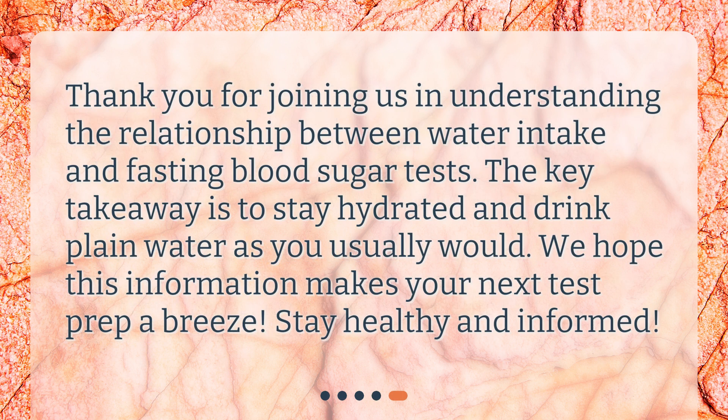Thank you for joining us in understanding the relationship between water intake and fasting blood sugar tests. The key takeaway is to stay hydrated and drink plain water as you usually would. We hope this information makes your next test prep a breeze. Stay healthy and informed.